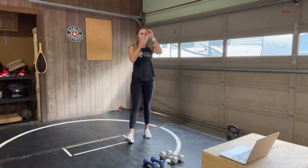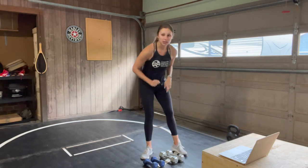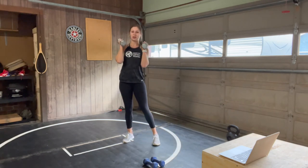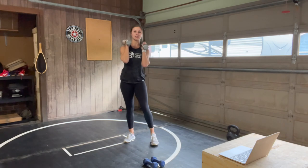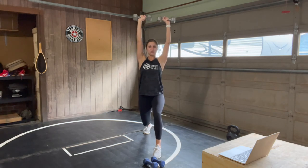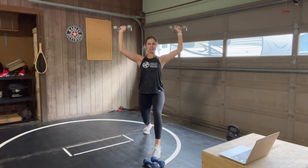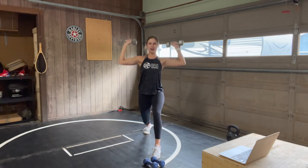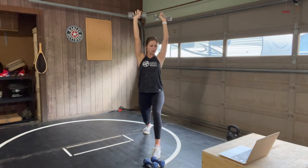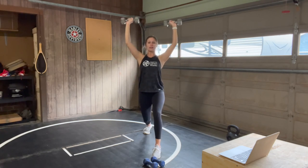We have lunge lat pulls coming up next — heavy or light weights, up to you. It's 40 seconds only and 20 seconds to rest. Less than last time, so try to keep that weight the same or maybe even increase. Let's go — find your lunge, hold it there and pull down using those lat muscles. Elbows into the sides of your body, right into that rib cage. Slow it down on that lower — controlled press up, focusing more on the pull rather than the push.